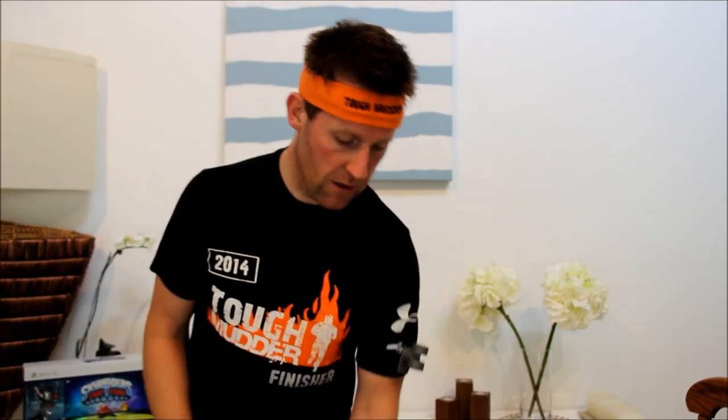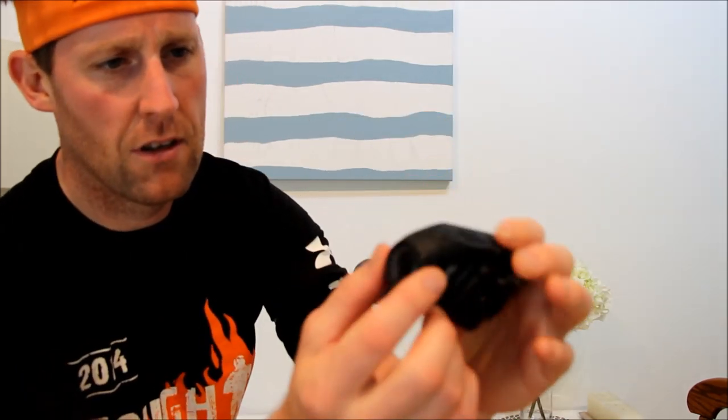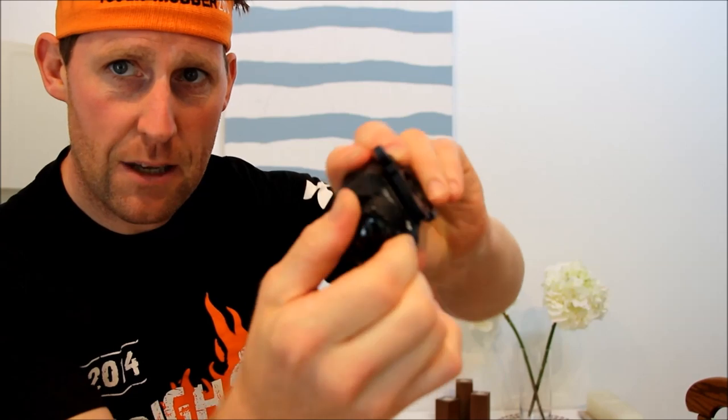Really happy with that shoe choice. Then we'll move on to the tech. First of all, we'll start with the trusty old Drift Ghost HD — tough as old nails. If you haven't seen one before, you can rotate the lens; it's got a nice display. I basically wore that on my head.